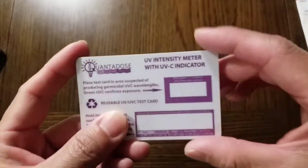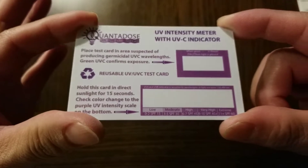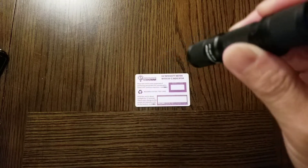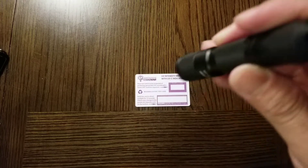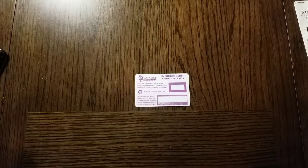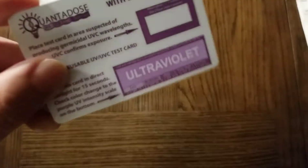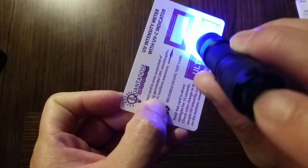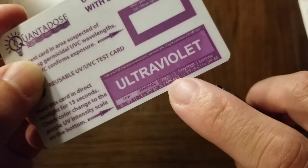I have this chemical test card for testing UV lights. The strength of UV will depend on the battery used and distance — the greater the distance, the wider the area it has to light up. From this distance it shows moderate output, but up close it's high to very high.